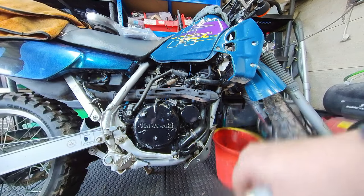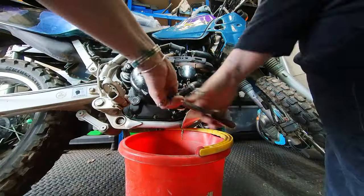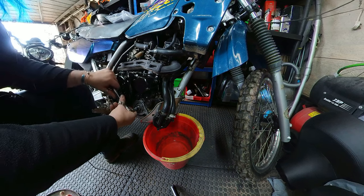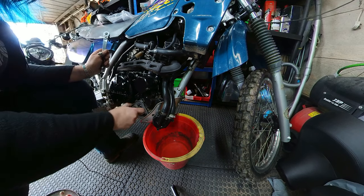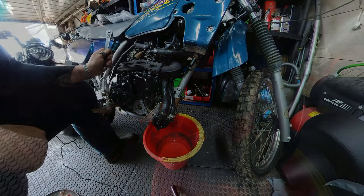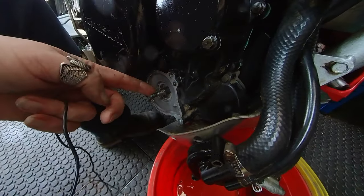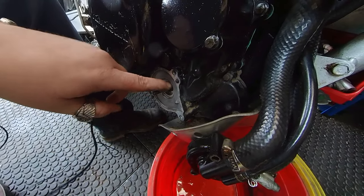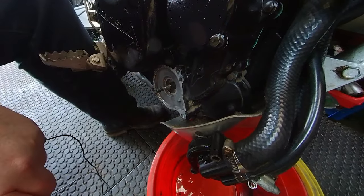I'll try and get the impeller off now — there we go, nice and easy. And there we have it. There are the seals behind that I need to replace. You can see the seal is clearly gone — the inner springs are hanging out of it. I've just got to remove this plate here, which I've heard either comes off easy or is an absolute pain. We'll see. Certainly found the cause of the oil leak.